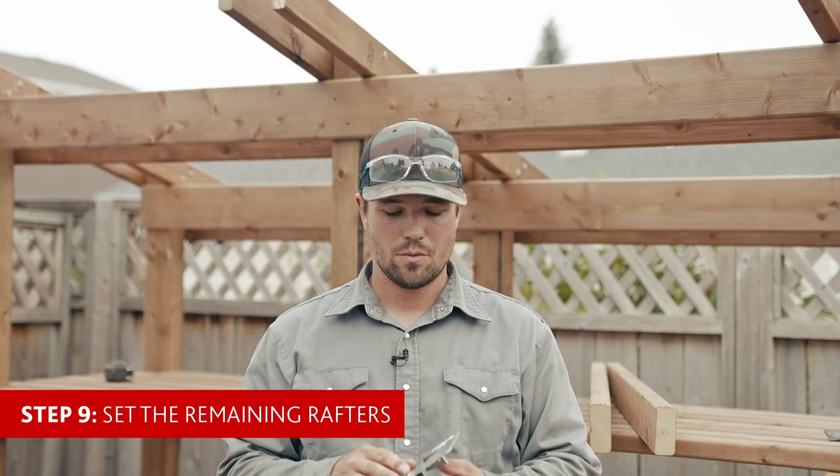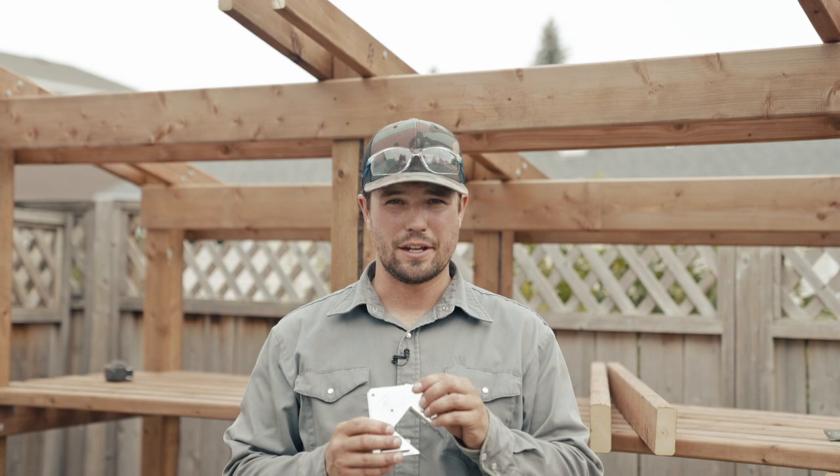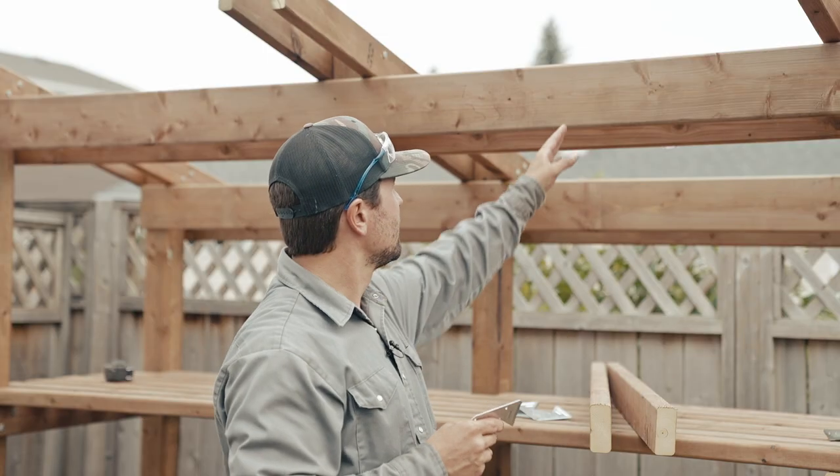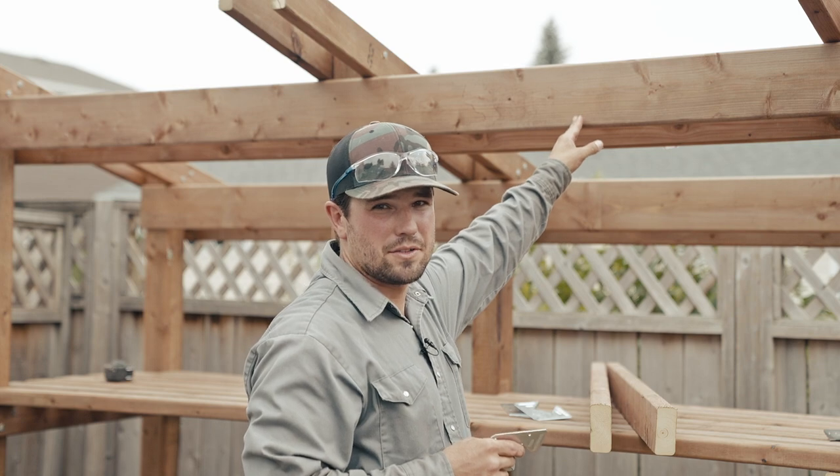Step nine, we're going to start installing the hurricane clips. These are going to help aid in holding the last remaining rafters to your shelter.